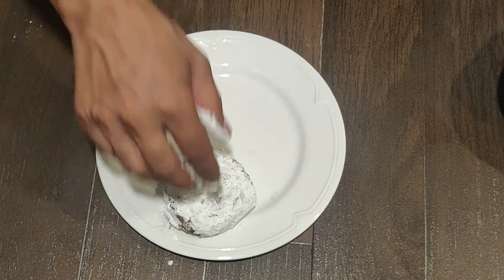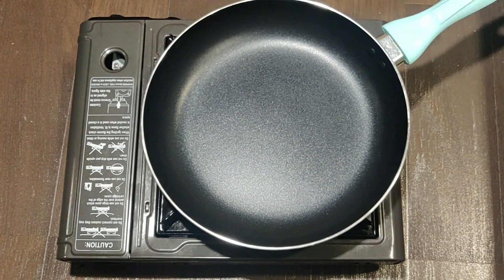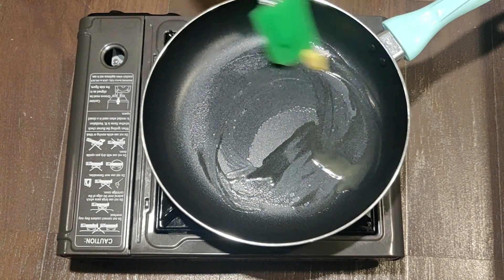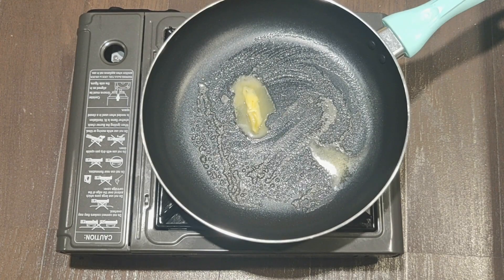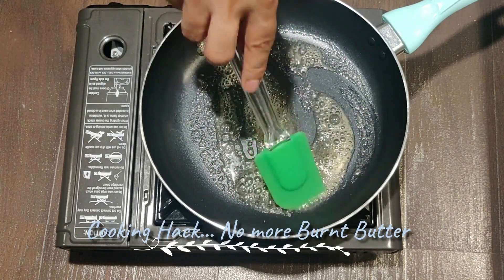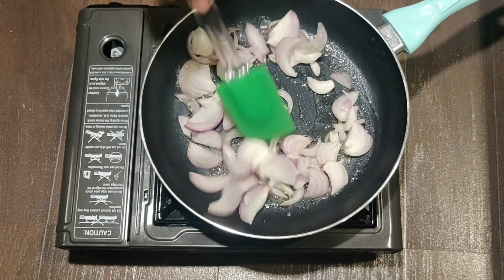We will keep our burger patty aside. Next we will be making caramelized onion. You can buy the portable gas stove on Amazon — the link has been given in my description. Let's heat a pan and add a tablespoon of butter for caramelizing the onions. We will also add a tablespoon of oil so it doesn't let the butter burn — otherwise your butter will burn quickly and leave a burnt taste. Add your sliced onions to the pan and give it a good mix.